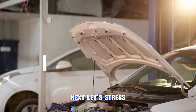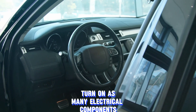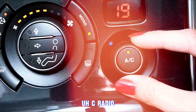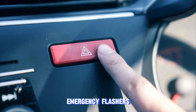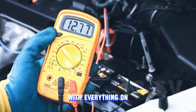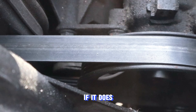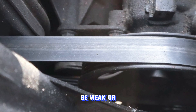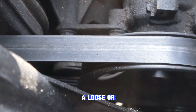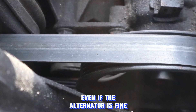Step 4: Add a load. Let's stress test the alternator. Turn on as many electrical components as possible — headlights on high beam, AC, radio, emergency flashers, and rear defroster. With everything on, the voltage shouldn't drop below 13.5 volts. If it does, your alternator may be weak or failing. Also check your serpentine belt — a loose or slipping belt can cause the same low voltage issue even if the alternator is fine.